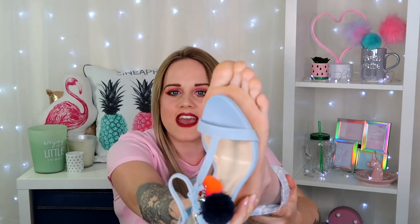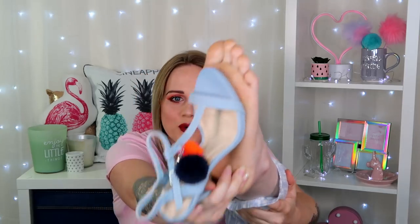This is my foot — look how big they are, or should I say how big my feet are and how small the shoes are.